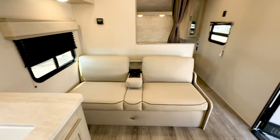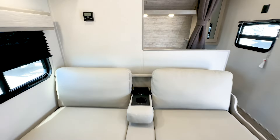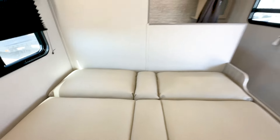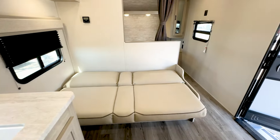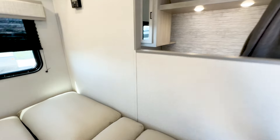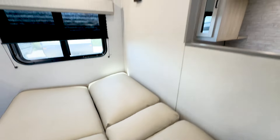Over here you got your nice couch. This will fold flat as well for extra sleeping. You got the nice cup holders right here. And then you got storage underneath as well. So that's a nice sleeping area. Beggars can't be choosers — I would not complain on this bed if it was raining.